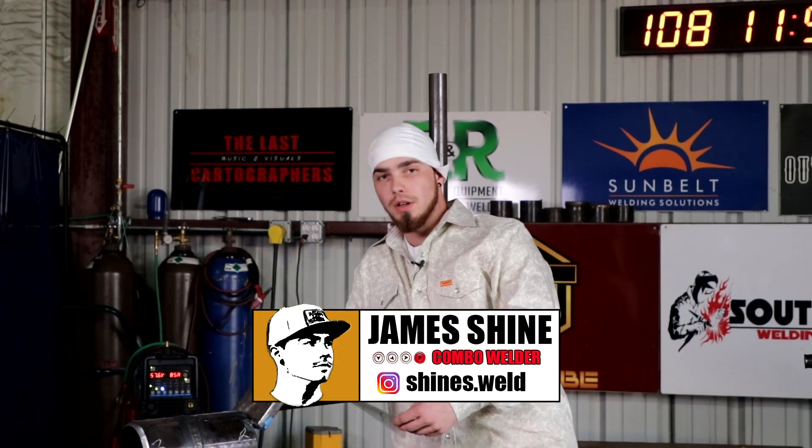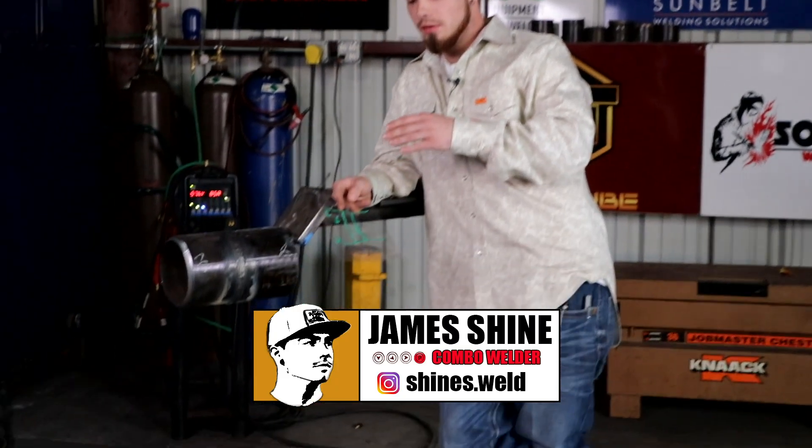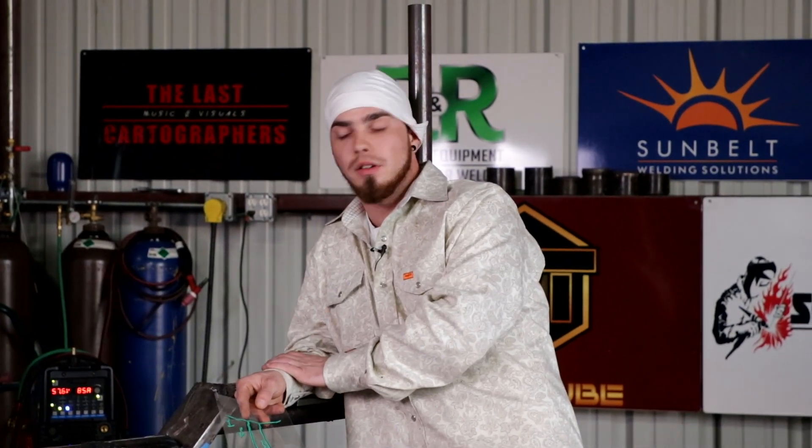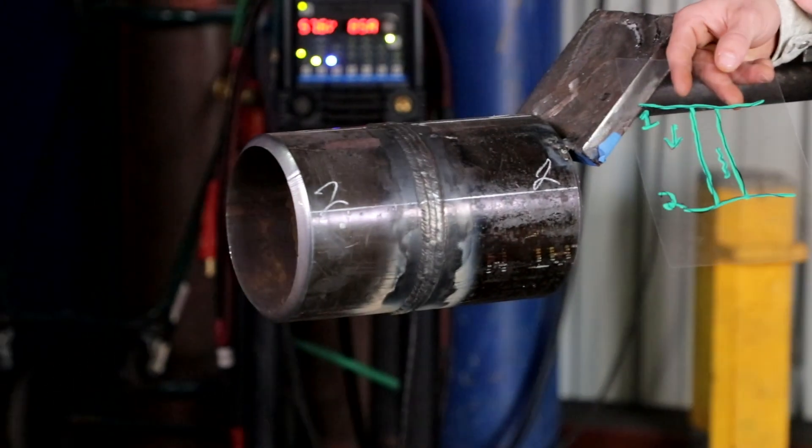Here we go, WeldTube. Back with another video. What we're going to be doing this time is a weld repair video. This one's going to be done with stick. It's in the filler — we left a little bit of slag and some porosity. Here we're going to show you how to get it out.